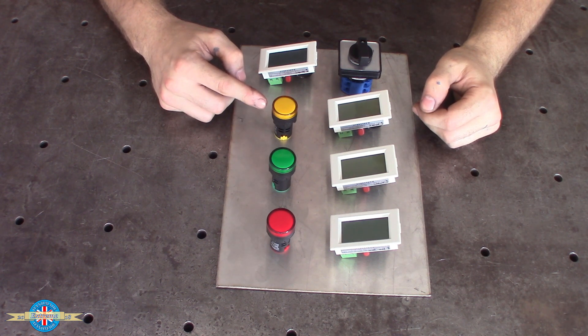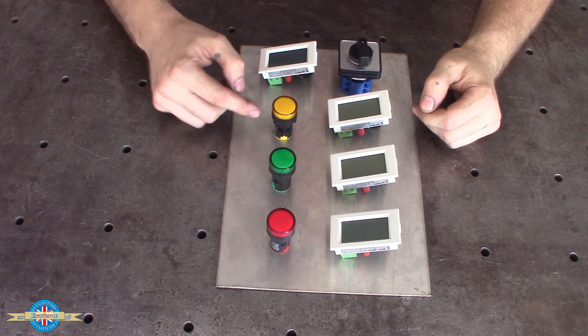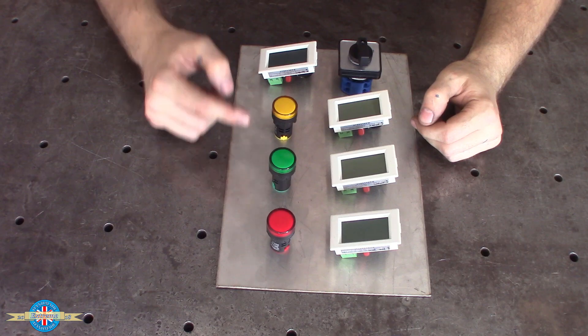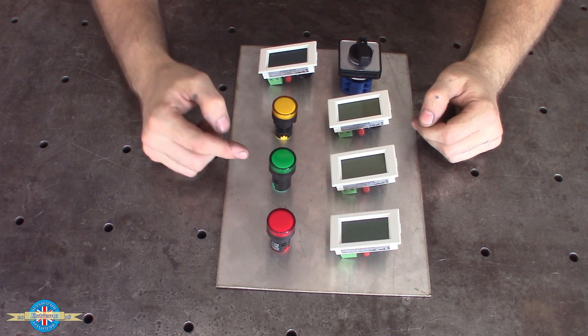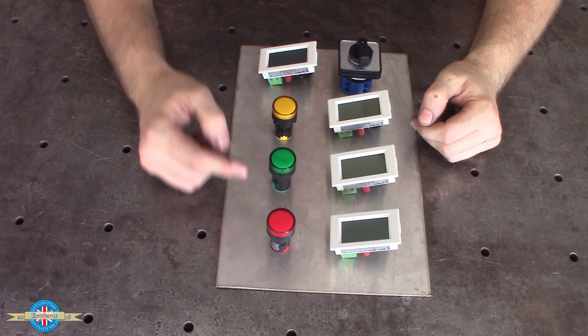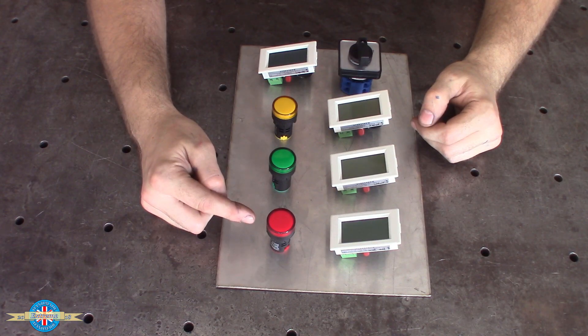The orange light tells me that the control gear inside the enclosure has put the motor into what's known as the delta configuration. After about a second, the control gear switches over to what's known as the star, and the green light will come on and the orange light will go off. Now if for some reason there's an overcurrent situation, neither of these lights will be on and the red light will come on to tell me that there's a fault.